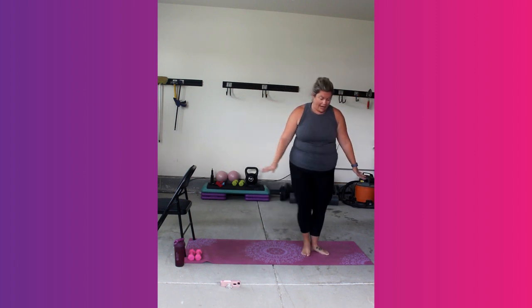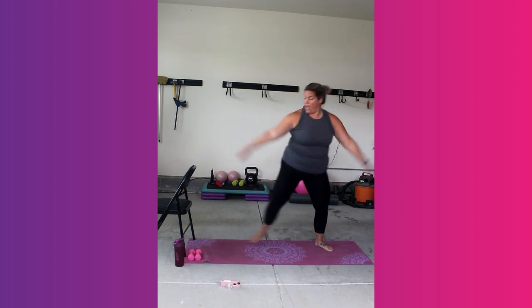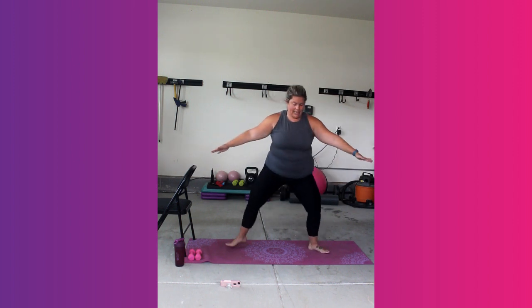Hold here. Come back over — to the left side we go. Second and first. Add those arms up if it feels good. You got it. 4, 3, 2, 1. Hold it here.